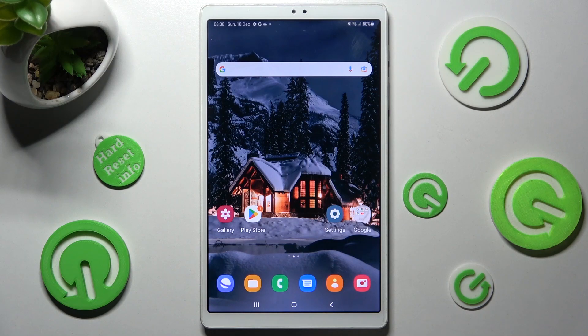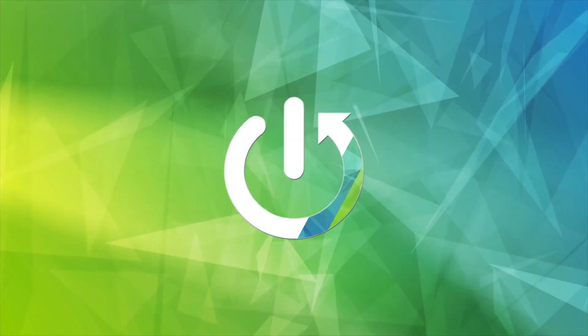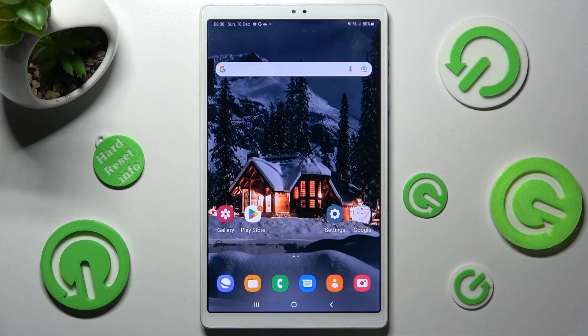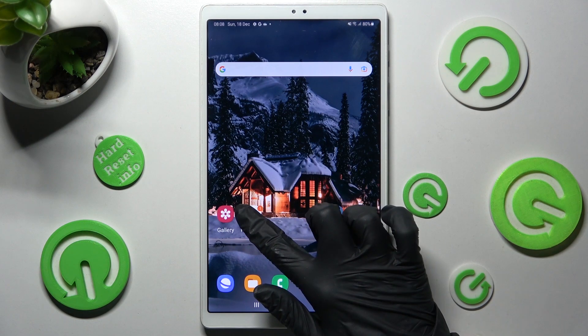Hi! In front of me is Samsung Galaxy Tab A7 Lite and today I would like to show you how you can use split screen on this Samsung. Firstly, you need to open one of your apps that you wish to use in split screen view, in my case Play Store.